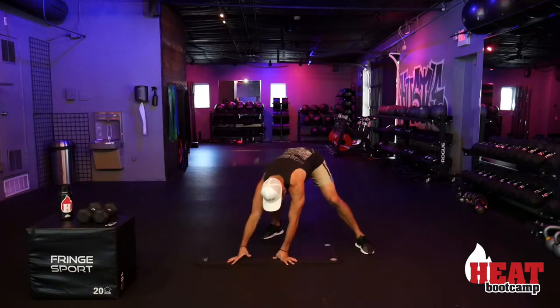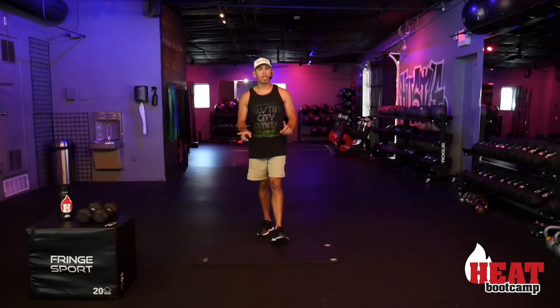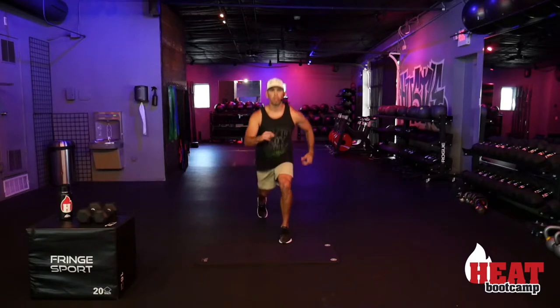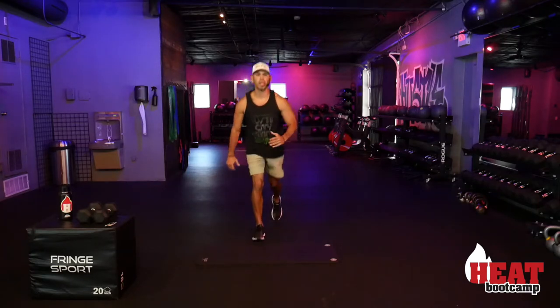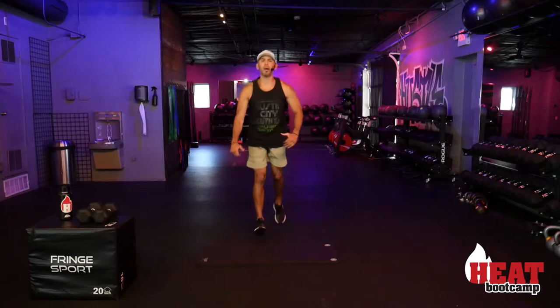45 more double v-ups to go after this. Lunge switches — 40 total, 10 per side this round, 30 more to go after. If you can switch in the air, get the hop in and your heart rate will go up higher. If you need to just step back and take the impact out, that's okay too — your choice. One, two... heart rate is really going to get up on this one.